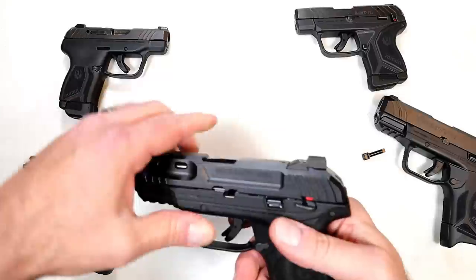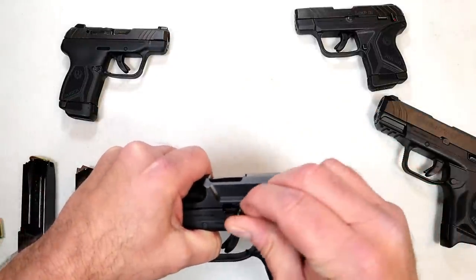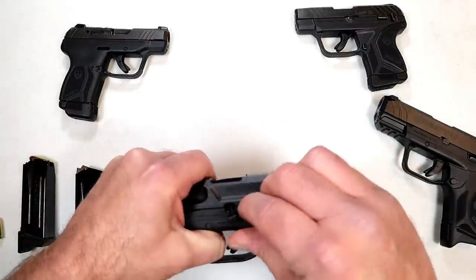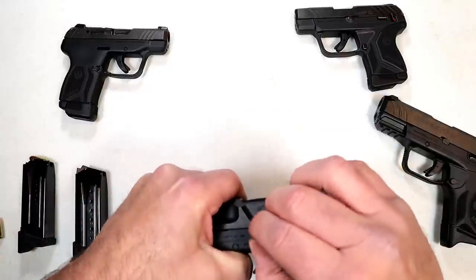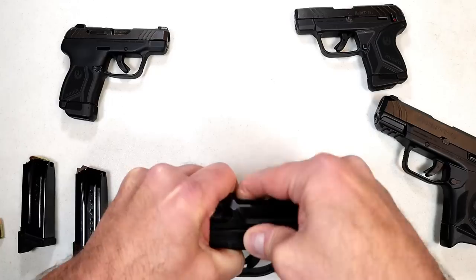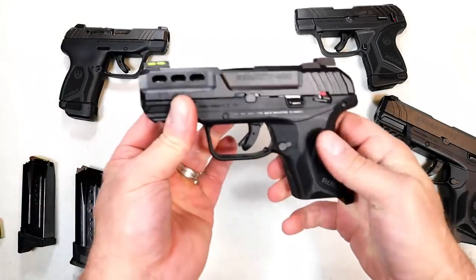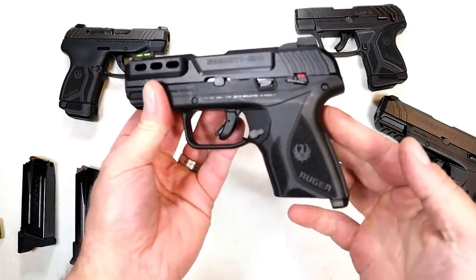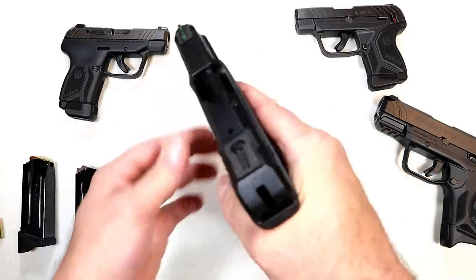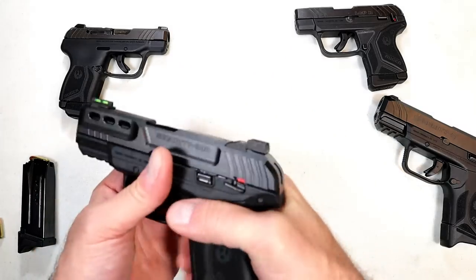Nobody saw this coming — I certainly didn't. Ruger just came out with it. I think the people they are marketing it to will enjoy it. It's got nice ergos and three-finger contact. It's not super light, but it's not heavy either.